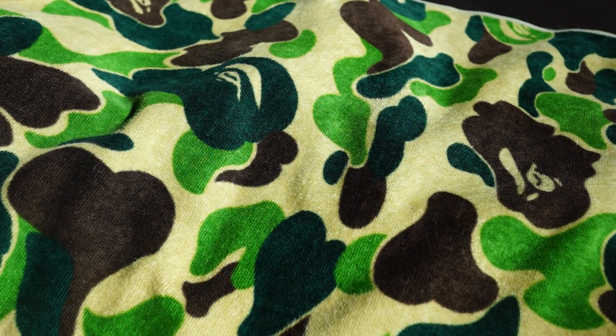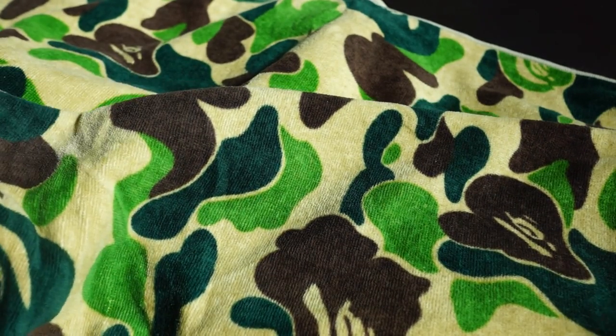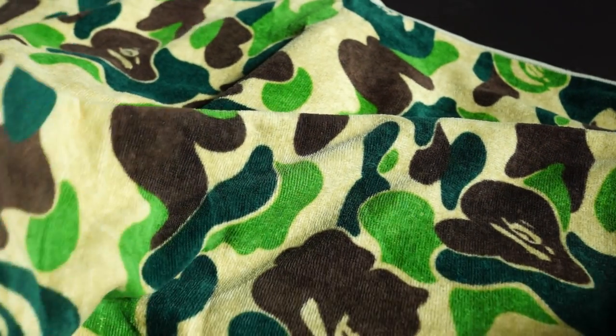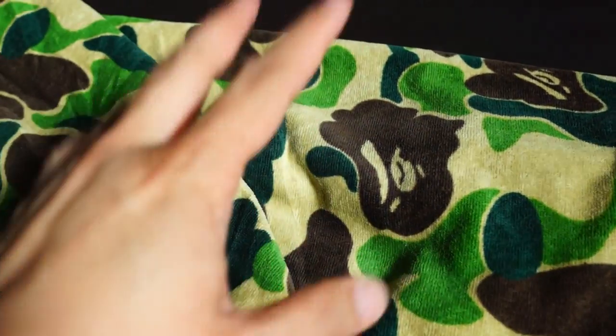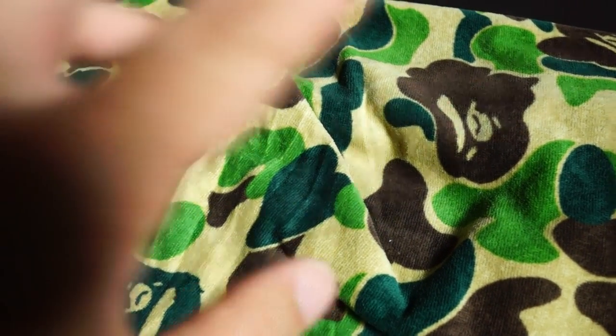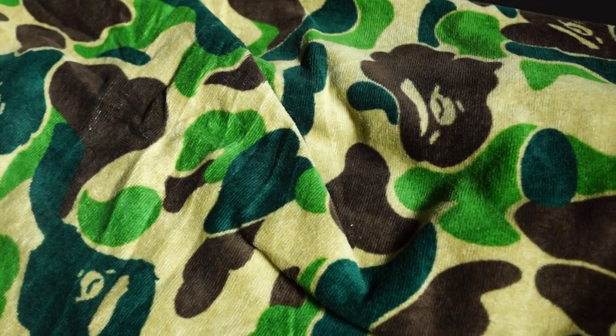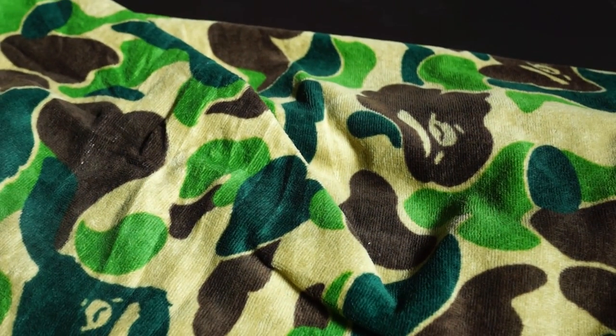Hey guys, welcome back to another unboxing video. Today I have an item that has already been unboxed, but I just want to show you guys this ABC camo green beach towel. This beach towel was released about two weeks back in July and I just got it. I have another beach towel unboxing in my previous video, which is the camo yellow version, so check that out in my bio.